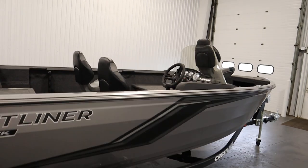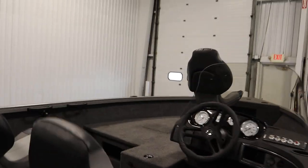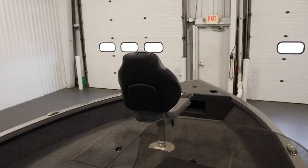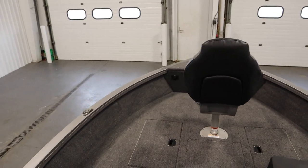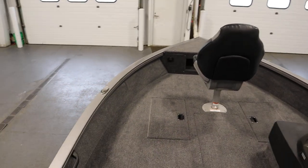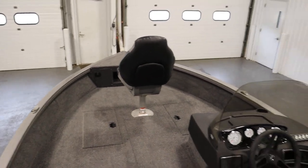It has an additional deluxe swivel fishing chair. In the bow there's a 24-volt trolling motor wiring upgrade and a trailer side centering bunk upgrade.